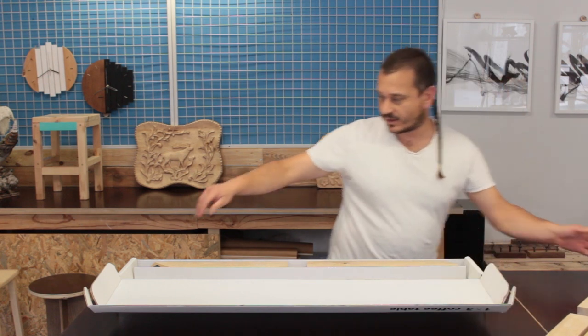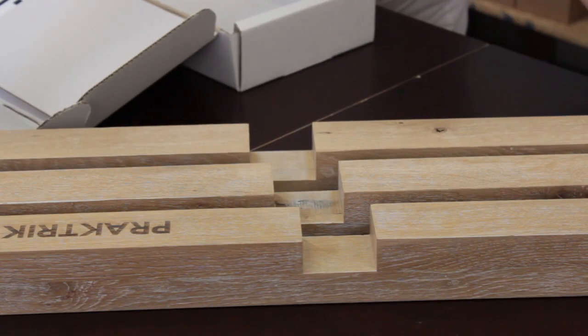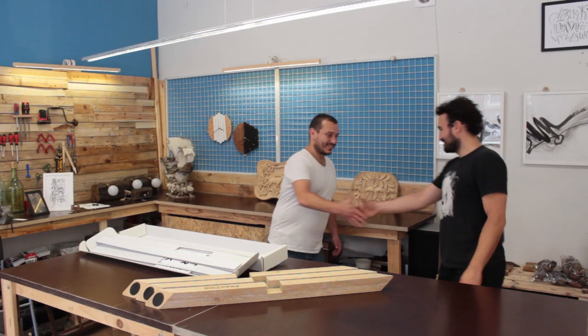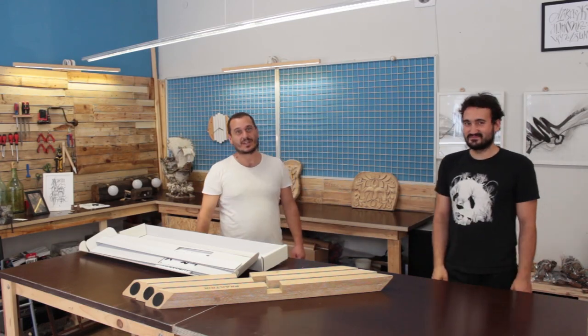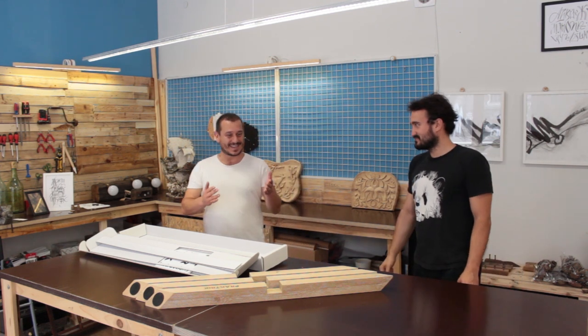The standard structure is also symmetrical. Let me introduce you Victor, our host from shared workshop Chromebar. He will test our table.